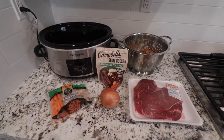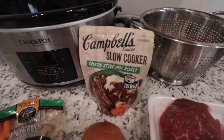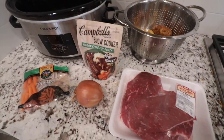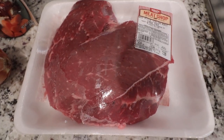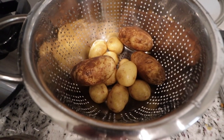So for the next slow cooker meal, I'm going to be using the Scamble slow cooker packet — this is the tavern style pot roast. It just calls for two to three pounds of roast, so I just got the sirloin roast, and then I'm going to go ahead and add some potatoes in there.